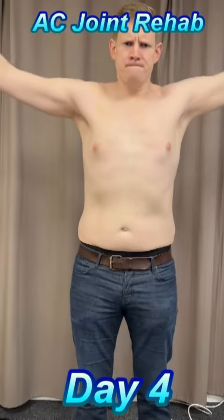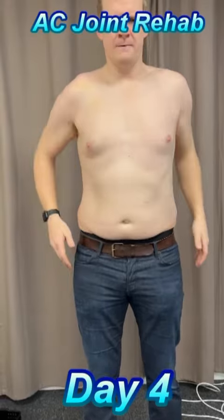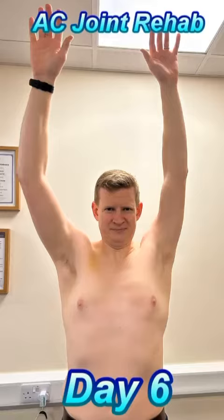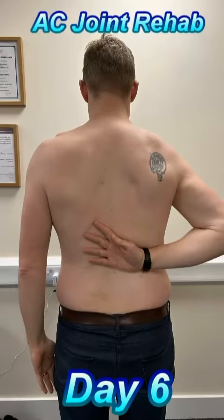I started straight away with daily laser therapy and icing. I also used tape to manage the swelling and keep my shoulder in position. I could carry on with walking and gentle indoor cycling to keep on top of my fitness.